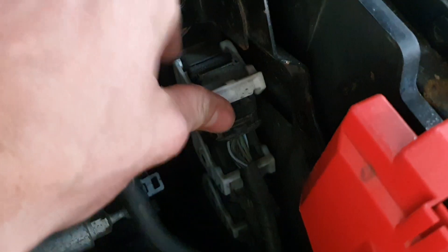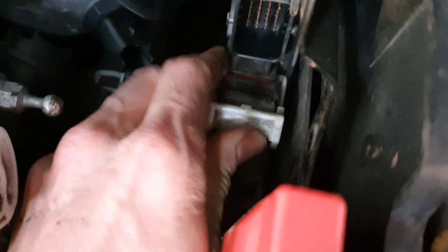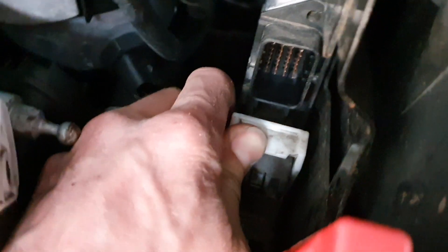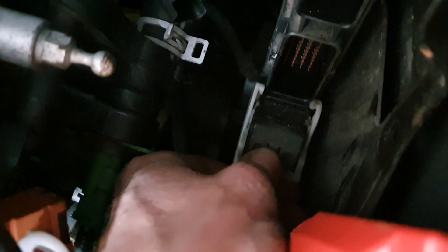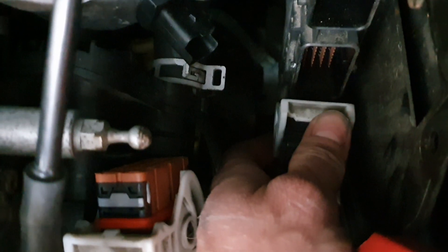Push that in with your nail and then peel that up like that. Take the top one first to get to the next one. The clip is all the way around, and then just pull it out.